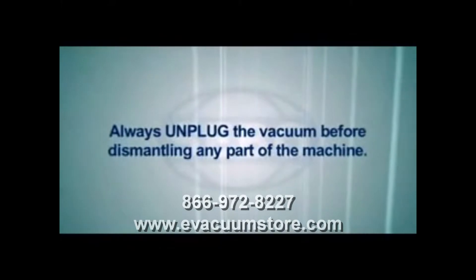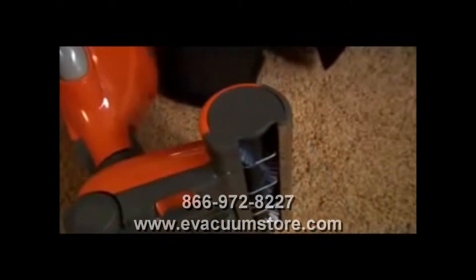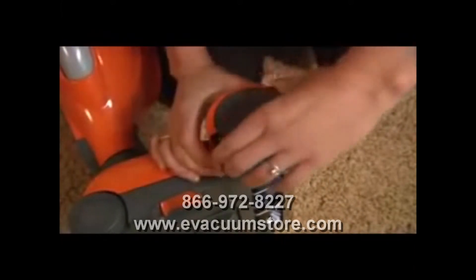Remember to always unplug the vacuum before dismantling any part of the machine. To change the brush roller, push the button to remove the side plate.